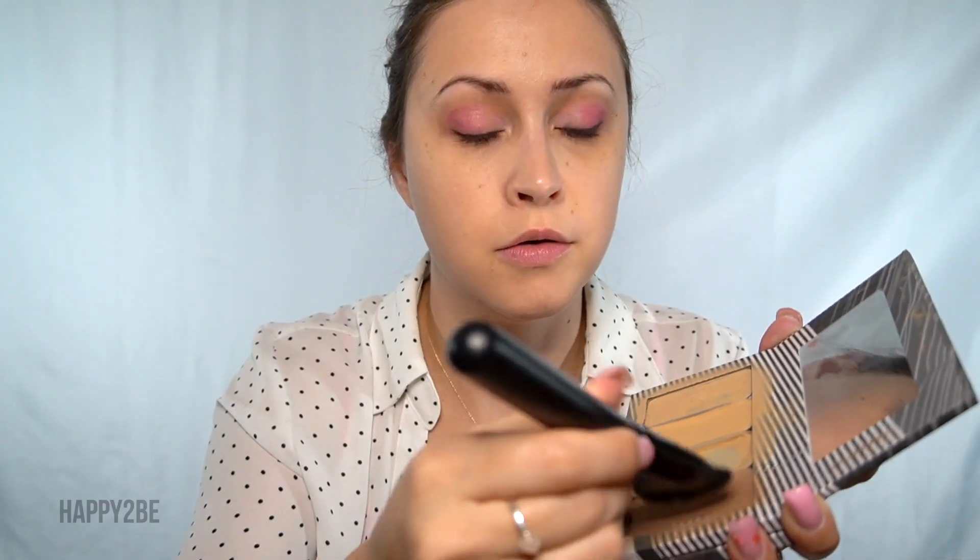Now with my contouring brush, we're going to chisel out my face to help give that beautiful 3D makeup look.